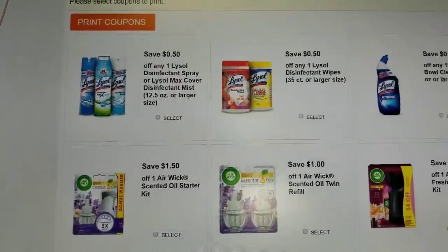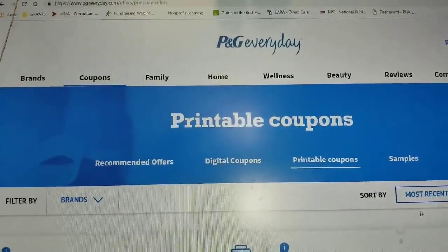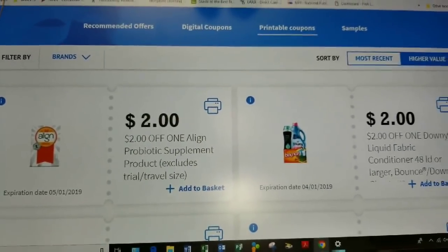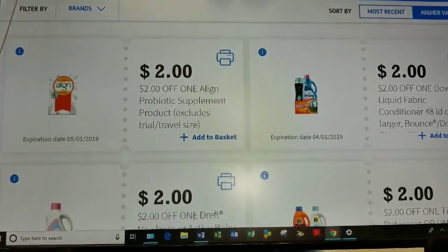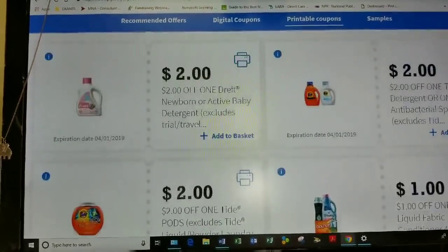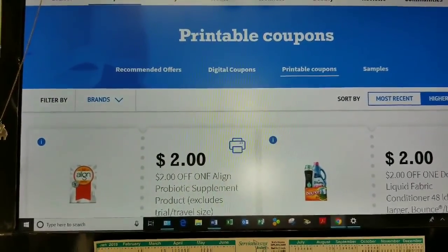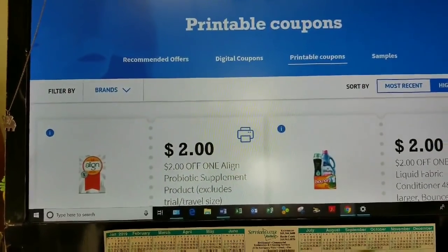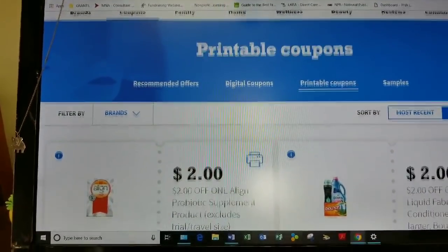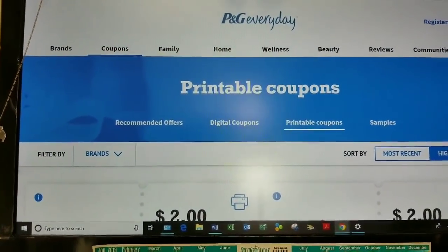Another good website to look into is PG Everyday. This is where you'll find your Tide coupons, your Downy coupons, and other P&G brand coupons as well. These are also free printable coupons you can find and use for your everyday deals to help you execute when you're couponing. Check this out — this is PG Everyday printable coupons.